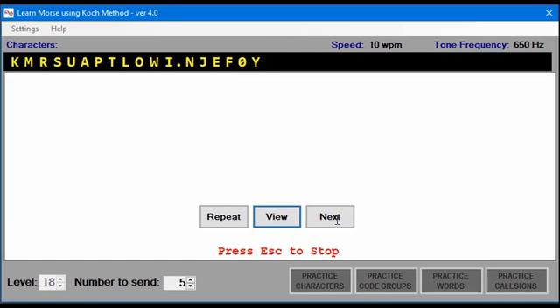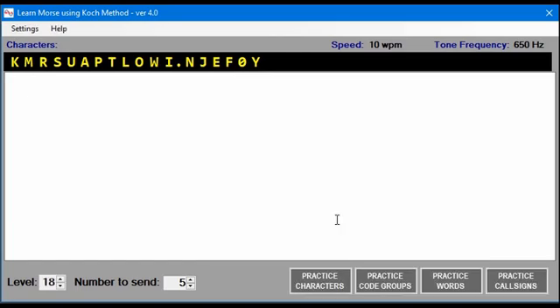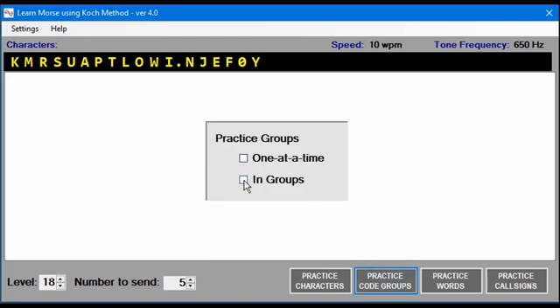If you'll notice, the number to send was five, but this is going to continue until you press ESC to stop. So now let's look at code groups and do it in groups.